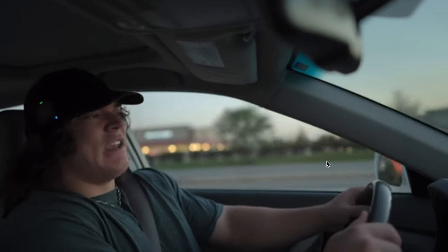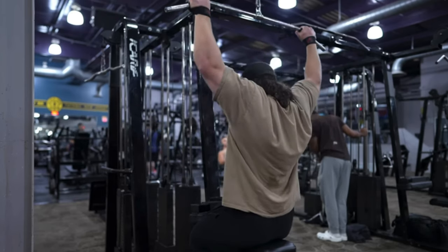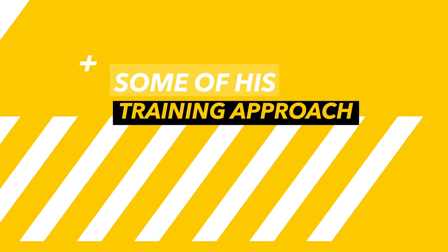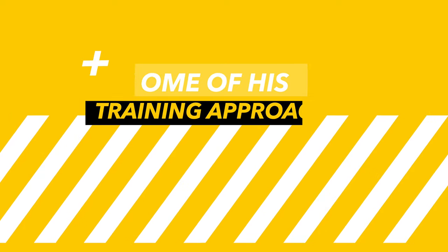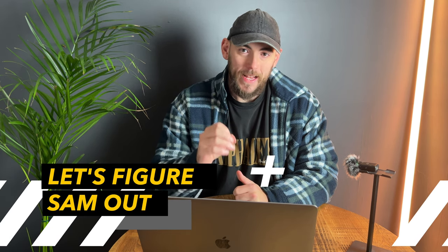Sam Sulik — should you be copying him? Should you be listening to him? In today's video I'm going to analyse his training and break down the positives and negatives, and why you should consider putting some of his training approach into your own training programme. Let's break down the training habits of the prominent fitness figure Sam Sulik.